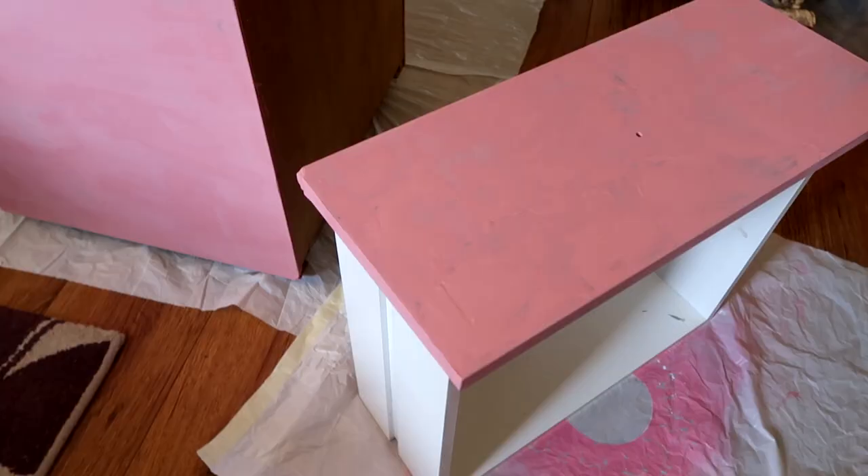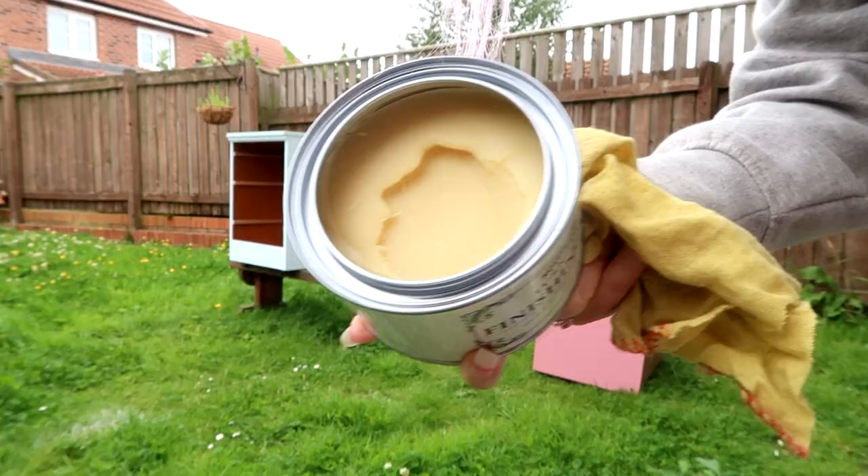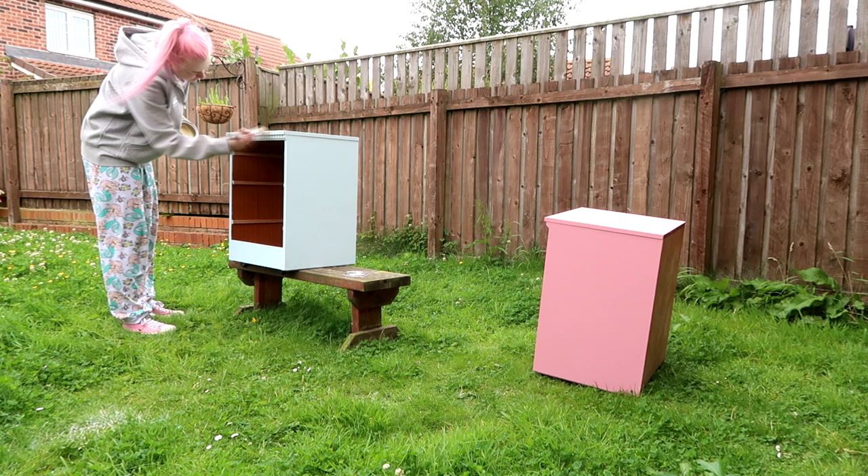This is the pink after two coats — you can still see it's a little bit patchy, so I ended up doing three coats on both of them, which was quite annoying and took a long time. This whole thing took a good week to complete. That's the blue ones after the second coat, and this is them after the third coat — they looked very nice if I may say so myself.